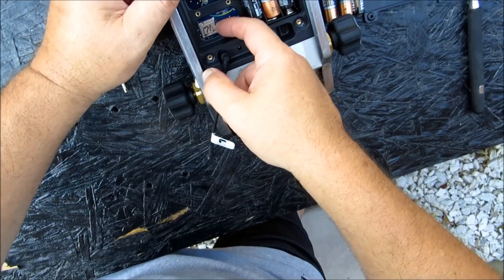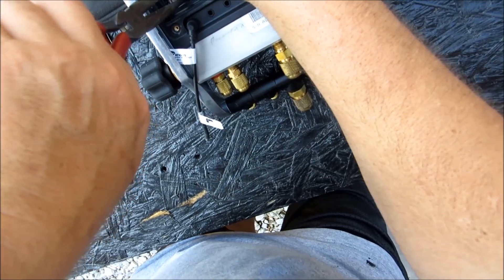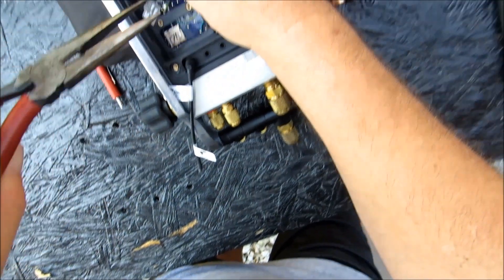We're supposed to be able to press in and out. I removed it. Good grief, I hope I can grab it. I got it.